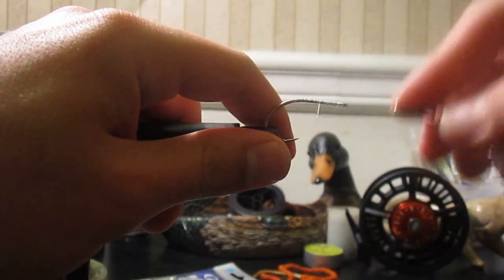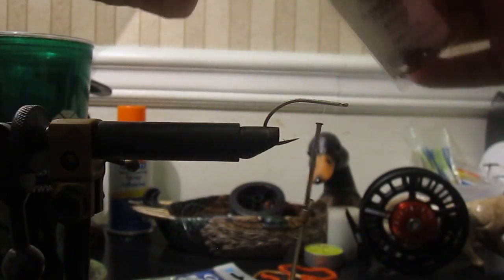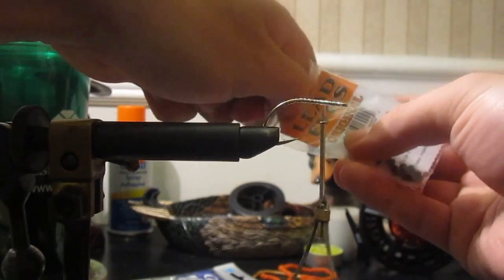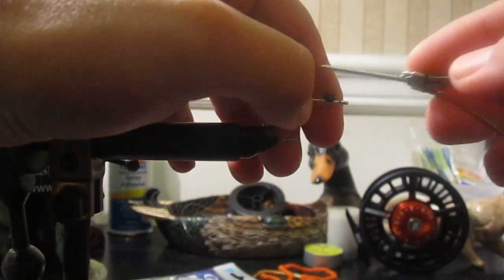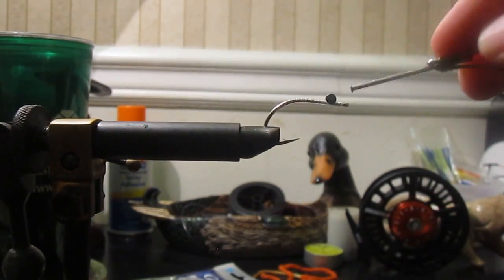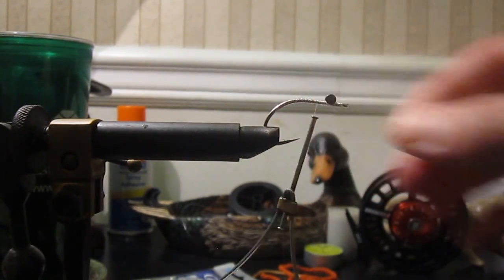We're going to put a little thread bump on there. Then I'm going to use some plain extra small dumbbell eyes. You can use presentation eyes — black, silver, gold, whatever. The idea with extra small eyes is that you're putting just enough weight on to turn the hook over so that it arrives hook-up. I leave myself a little bit of a gap so if I want to, later on I can add a weed guard. Got a figure eight on it all. I'm going to hit it with a little bit of loon.